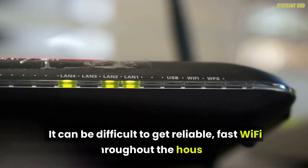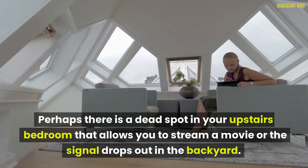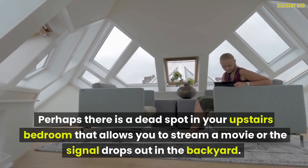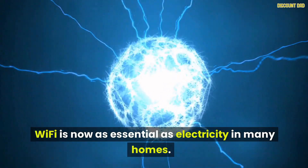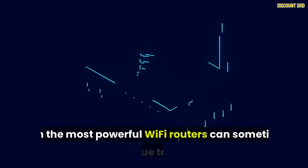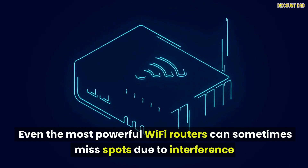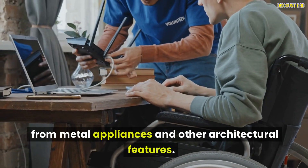It can be difficult to get reliable, fast Wi-Fi throughout the house. Perhaps there is a dead spot in your upstairs bedroom that prevents you from streaming a movie, or the signal drops out in the backyard. Wi-Fi is now as essential as electricity in many homes. However, Wi-Fi performance can sometimes be unpredictable. Even the most powerful Wi-Fi routers can sometimes miss spots due to interference from metal appliances and other architectural features.